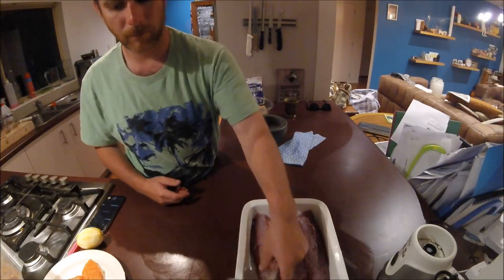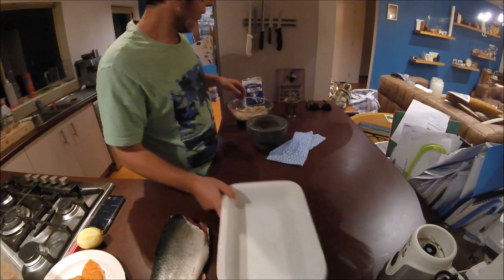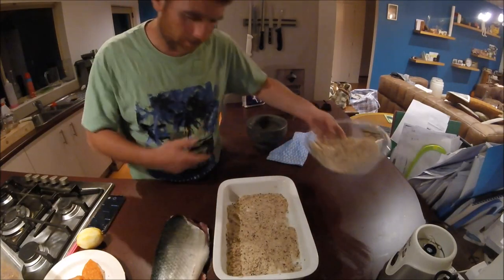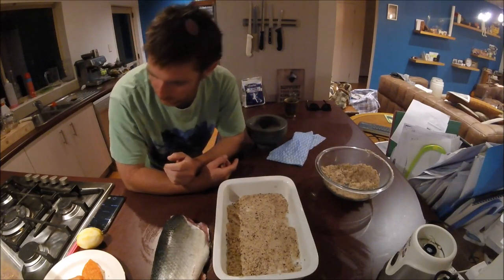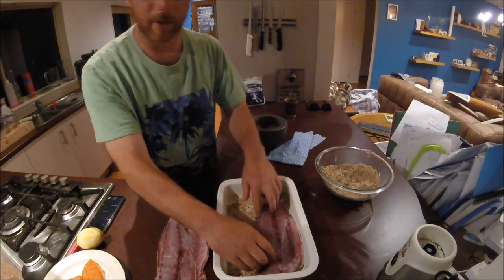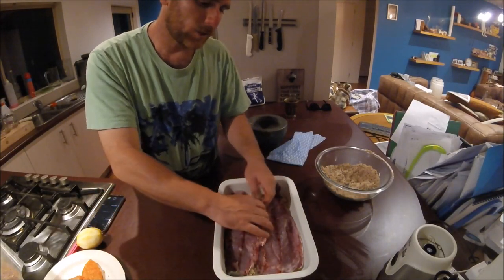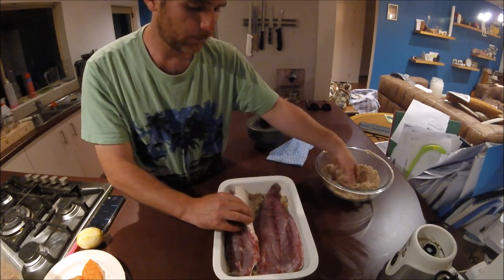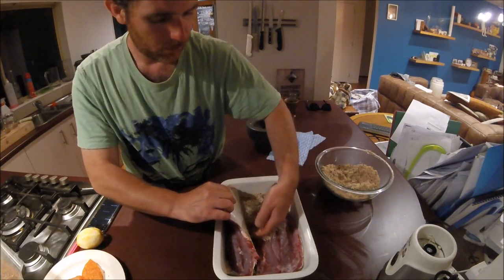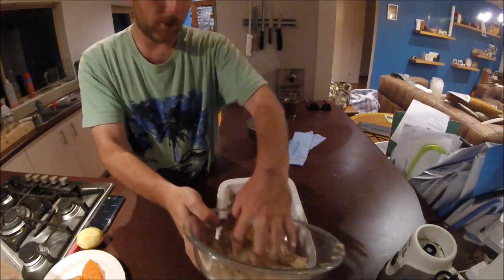Now comes the nice easy part. Take your carvey out — or whatever fish you've got. Put a wee layer of cure in the bottom of the container, so I've just covered the bottom with cure. Then I'll lay my carvey in. If it was a bigger fish, I would cut it up into smaller bits. Just where the two pieces touch, I'm just going to throw some cure in there — maybe a tiny bit more. And then the rest we'll just sprinkle over it.